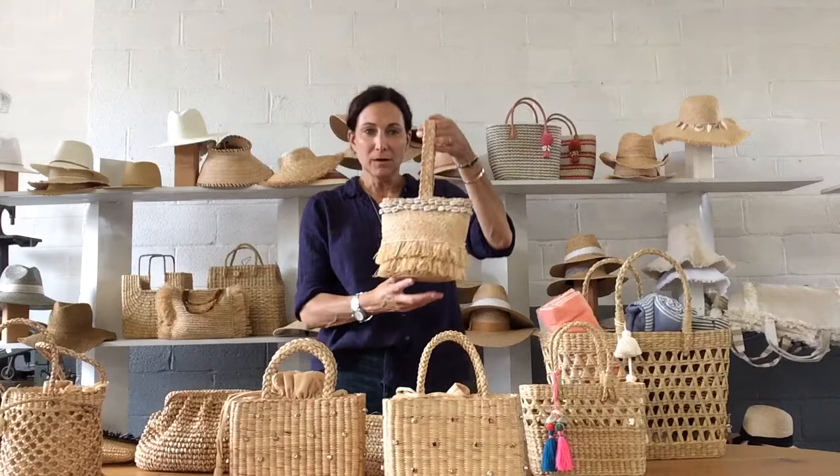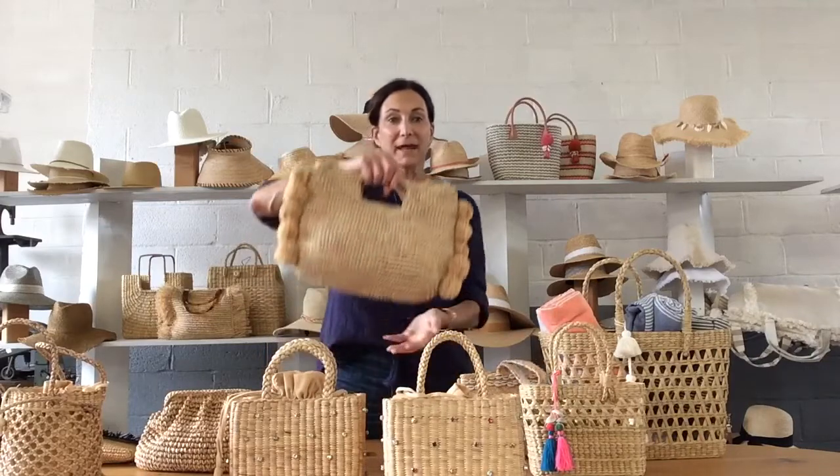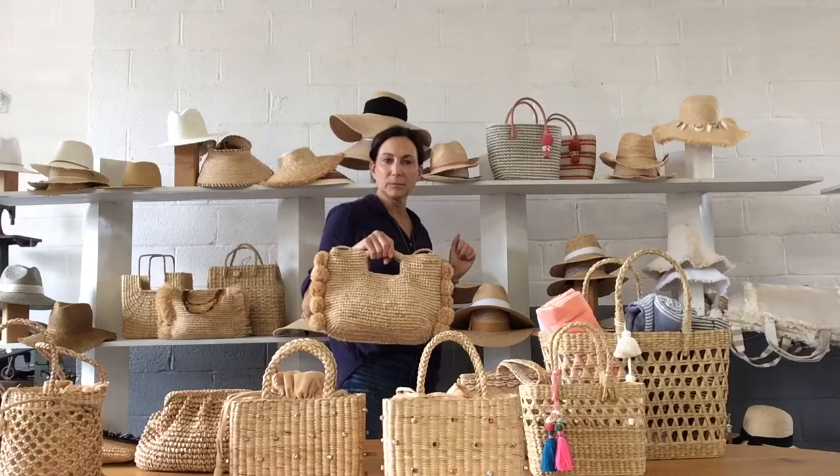We have the trinket bag with the shells — a trend that's still going forward — and the handheld palm. It also has the crossbody inside, but I love it this way.